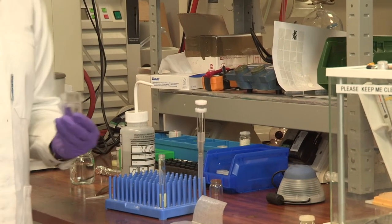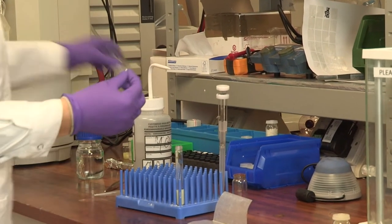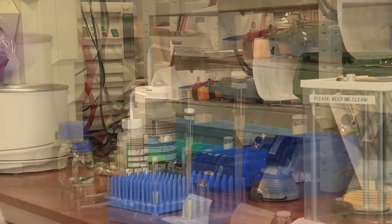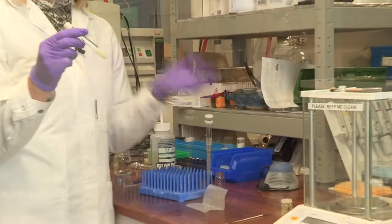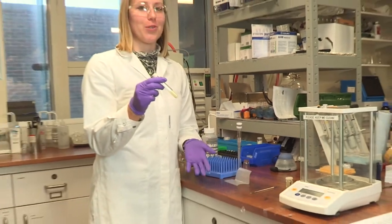Now I'm just adding a stir bar so we can stir while we run our reaction, and sealing the vial. There's our sample — we'll just stick it under sunlight to start producing hydrogen.